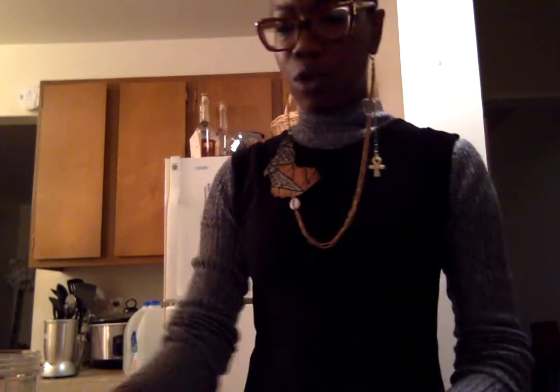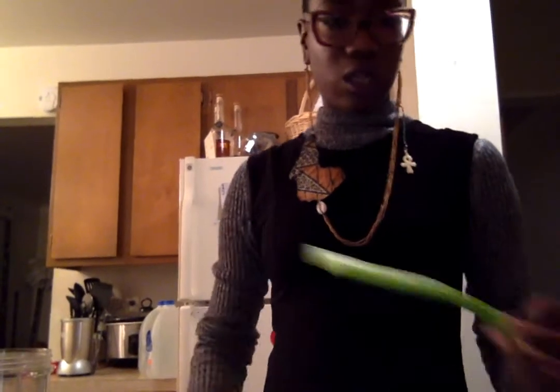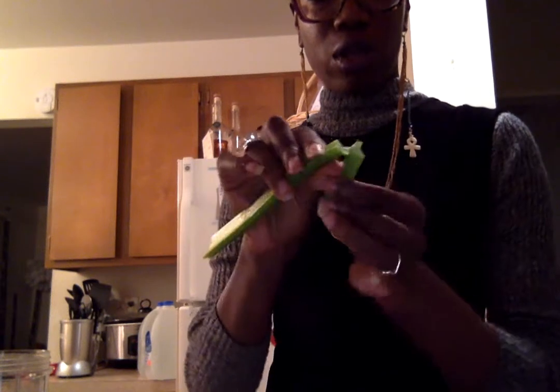I don't know if you know this, but the way to de-string your celery is that you nick it — you don't cut it all the way through, you just nick it — and then you can break it apart and peel the strings away so that you don't have to eat them. The first time I put celery in a smoothie it was super stringy and I was so upset and disgusted, so now I de-string the celery. I don't know if this is getting rid of vital nutrients, but all I know is I'm not drinking a stringy smoothie.